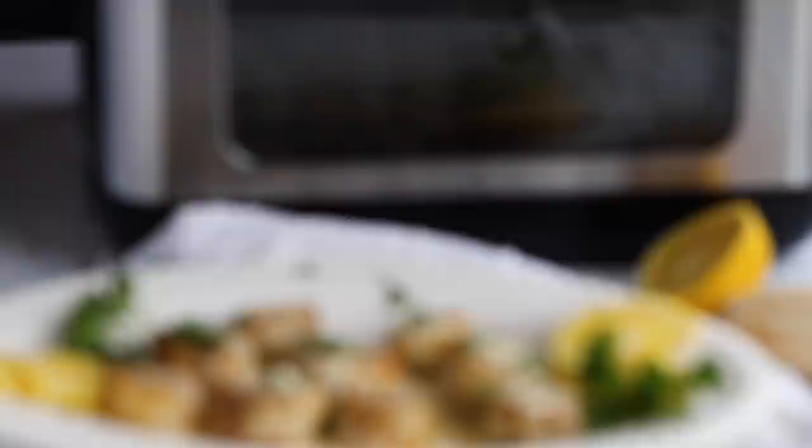This is one recipe I really think you guys should make, especially if you love seafood. Make sure you check out my other keto air fryer videos — I'll have some linked up here in a playlist or down below in the description. I have lots of other keto air fryer recipes on my website, so make sure you check that out.